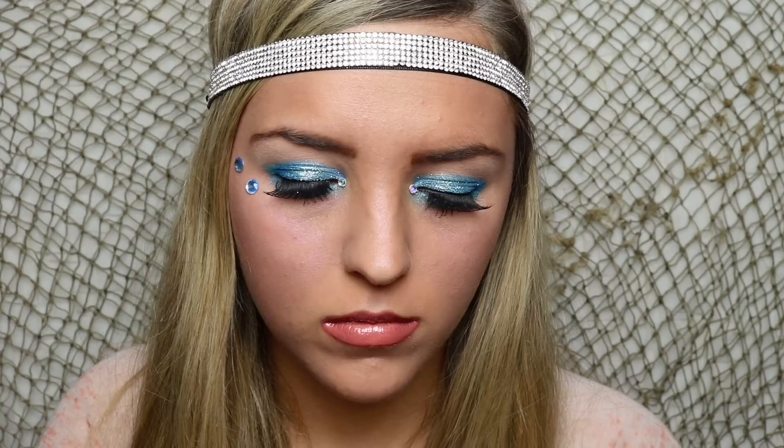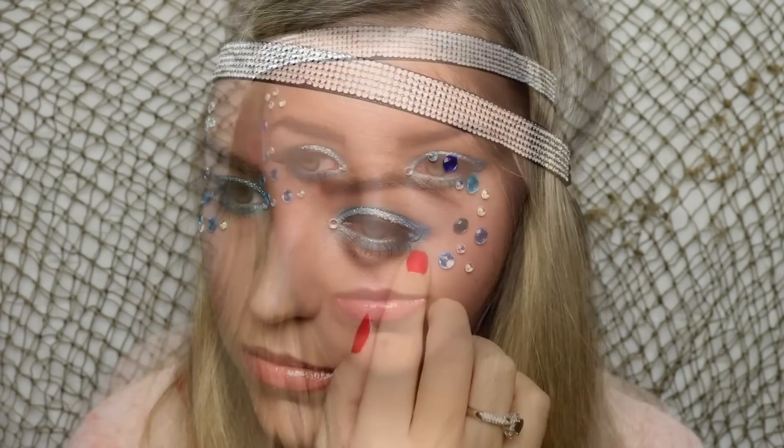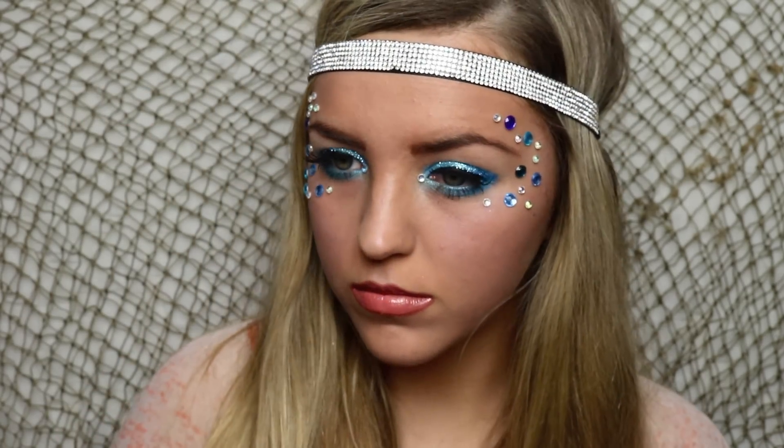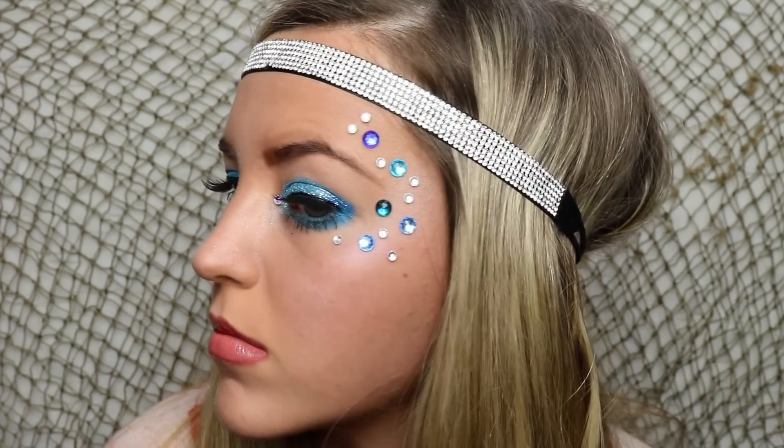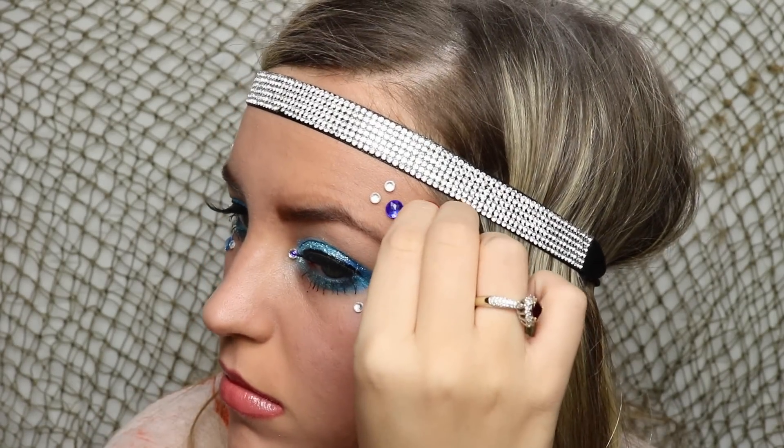I got these jewels from a local craft store and I'm going to begin applying them around my eyes just kind of randomly. It really adds a cool 3D effect to the whole look — just something a little bit different. If you feel like they don't stick, you could put them on with some lash glue, but they are naturally adhesive. I'm continuing the same thing on the other side of my face, not really following any pattern, just placing them where I think they look best.